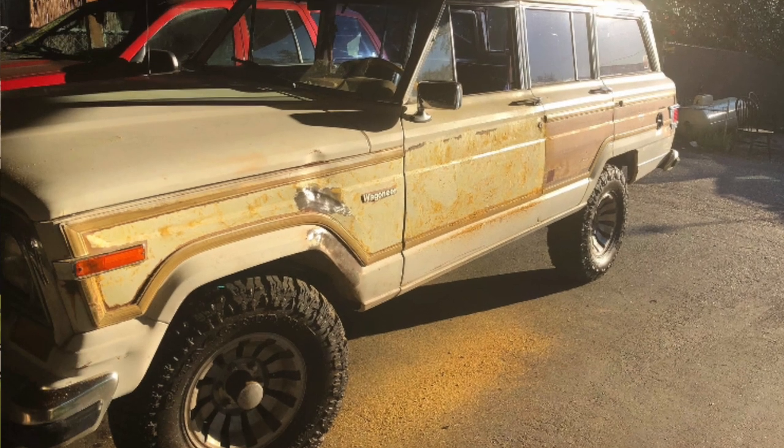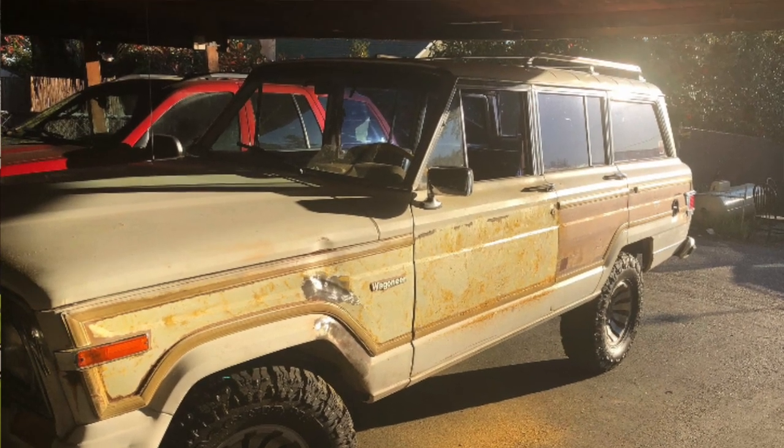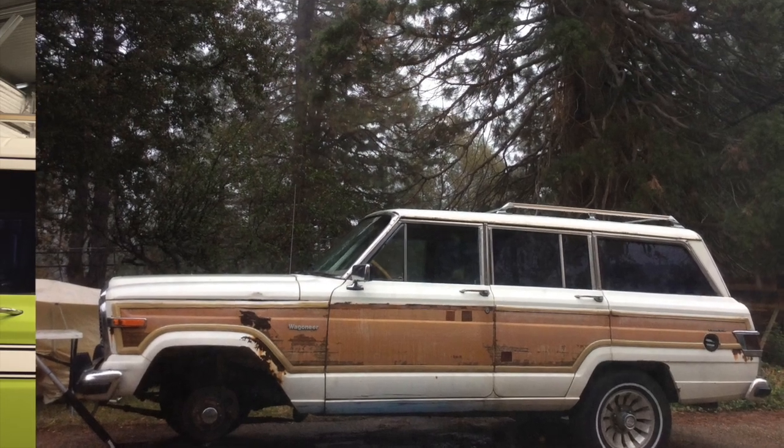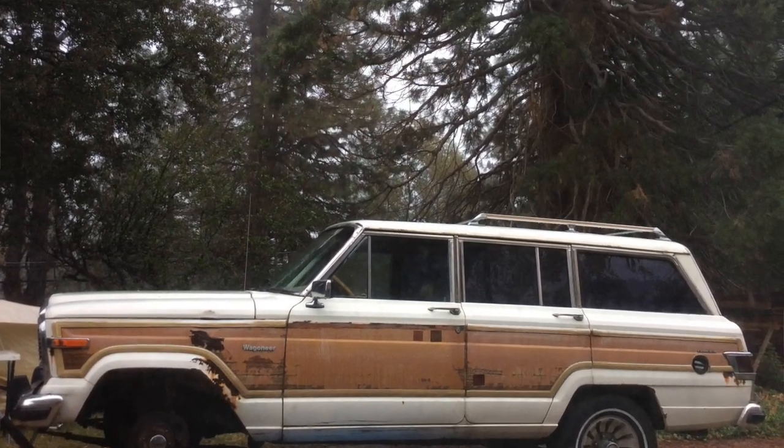It came to be that he had a couple old CJs and an old Wagoneer. He ended up emailing me pictures, and the Wagoneer looked really rough. I said, 'Do you want to trade your Wagoneer for my motor and transmission? I'll throw in whatever other parts you want from this Grand Cherokee.' He had to think about it for a couple days, then he called and said, 'I'll take the motor and tranny if you'll come get this Wagoneer out of my yard.'